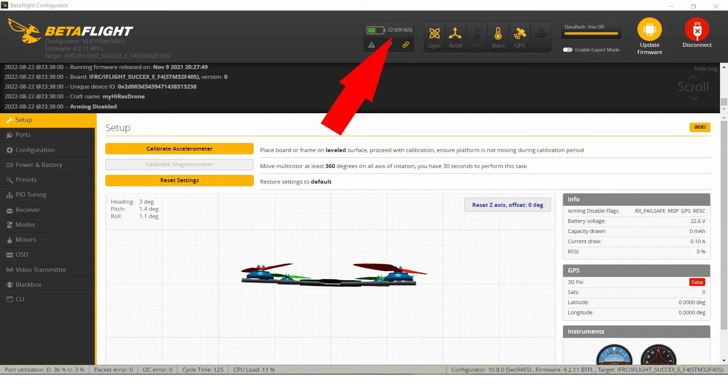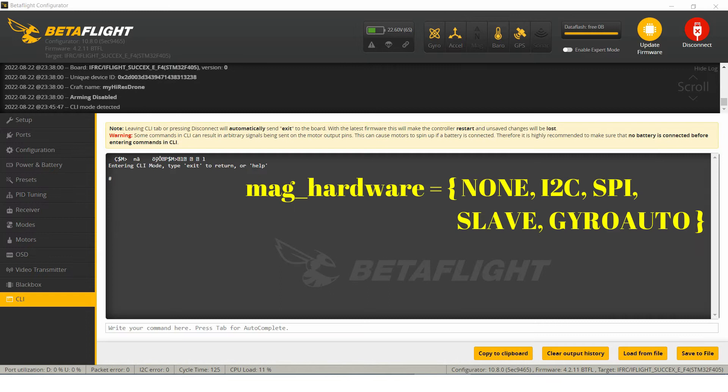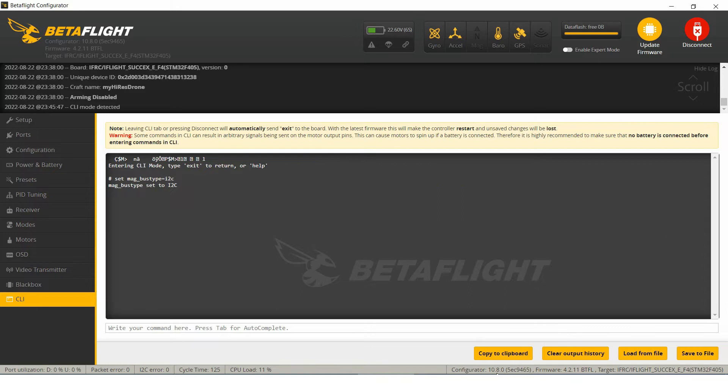First, we must tell the flight controller where the magnetometer is connected. In my case, it is connected to the I2C bus and not to the SPI bus. Moreover, I do not have any device on the SPI bus, so I set the number of SPI devices to 0.